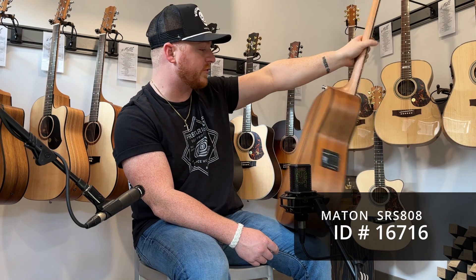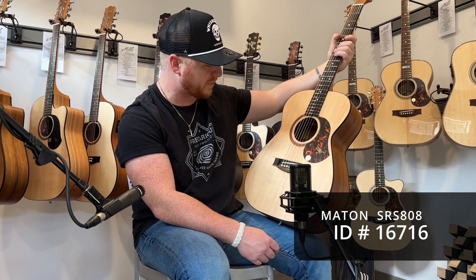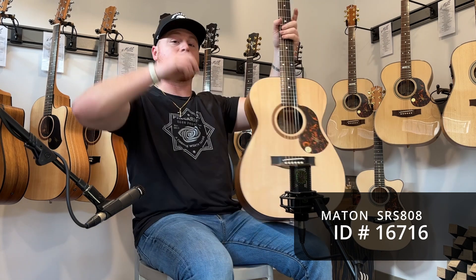Beautiful guitar with a Sitka spruce top and Victorian blackwood back and sides, with a streaky ebony fretboard that's quite pretty. It's a great sounding guitar and I'm going to play it for you so that you can hear it.